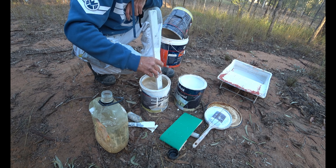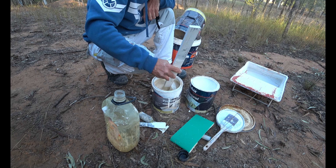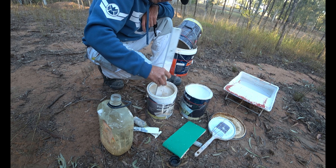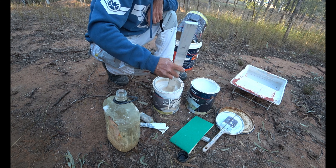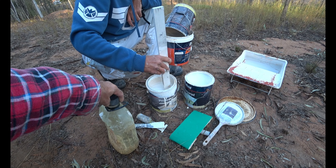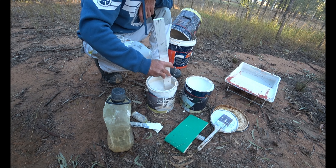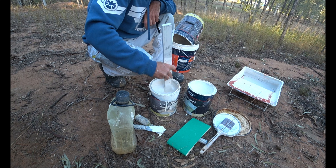You got any cream tint? No, don't put tint in oil-based undercoat — it doesn't stick properly. Never tint your undercoat. Just add a little bit of colour? No, we don't need it mate. When you're painting oil-based enamels, never tint your undercoat.